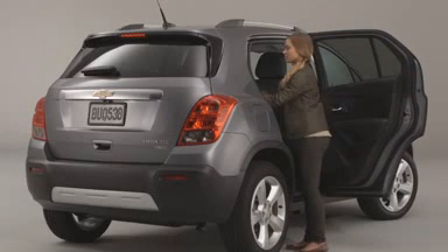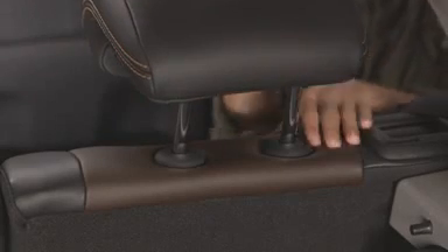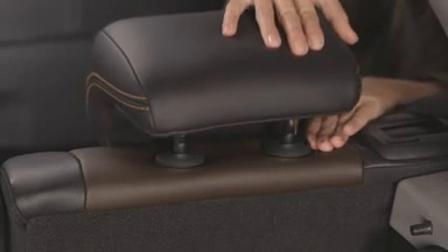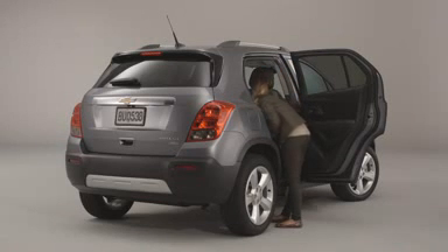To fold the rear seats, first make sure the head restraints are fully lowered. You do this by pressing the button and pushing down on the head restraint. Next, pull the strap on the front of the seat to move the seat forward and up.